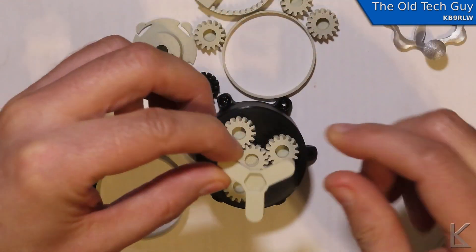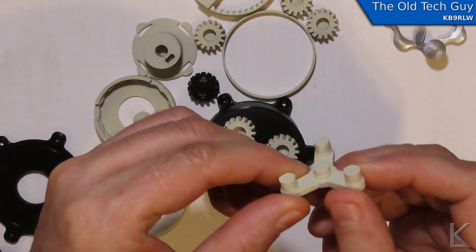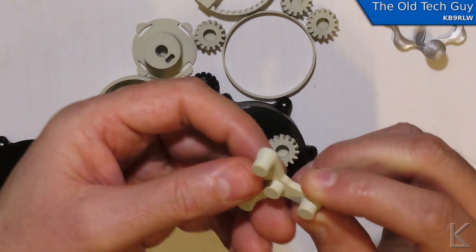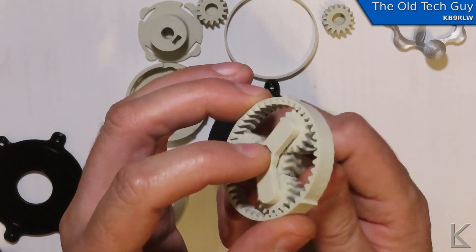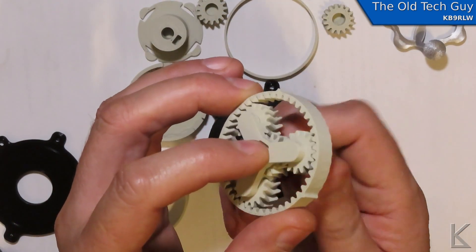There's also an assembly video where I walk through putting it together — if you want to see how all the parts fit together you might want to watch that. It'll be linked in the video description and also on the Thingiverse and Printables page. This is now the most complex thing I've designed from scratch in FreeCAD, and I'm really enjoying FreeCAD. I'm sure there are more efficient ways to do things, but I'm getting the job done and enjoying it.